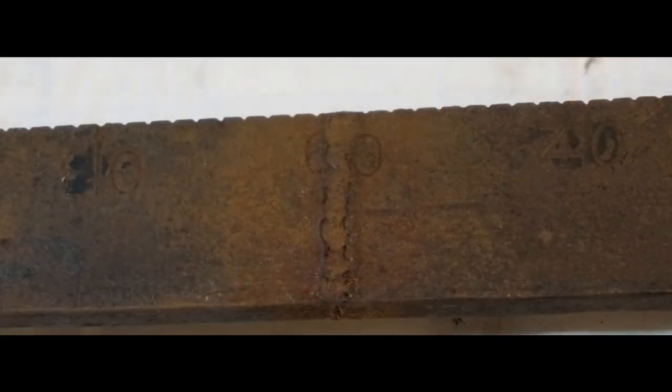At some time in the past, the yard broke off at the 60-pound mark and was welded back in place.